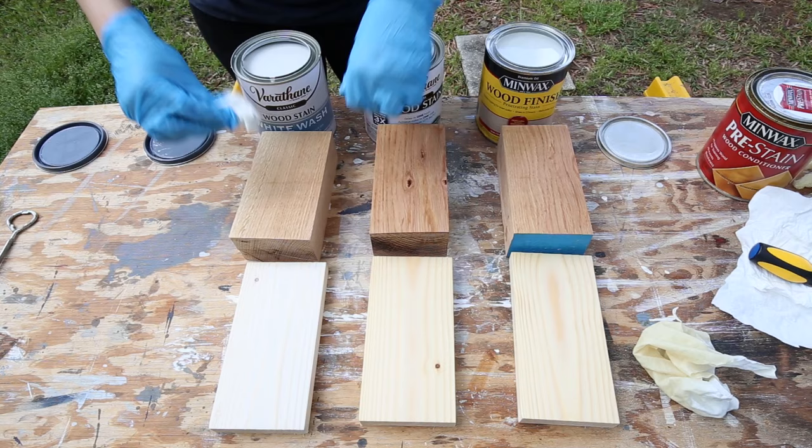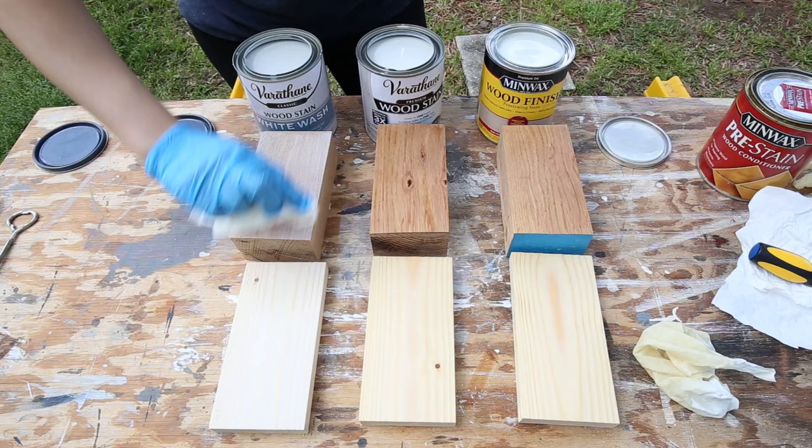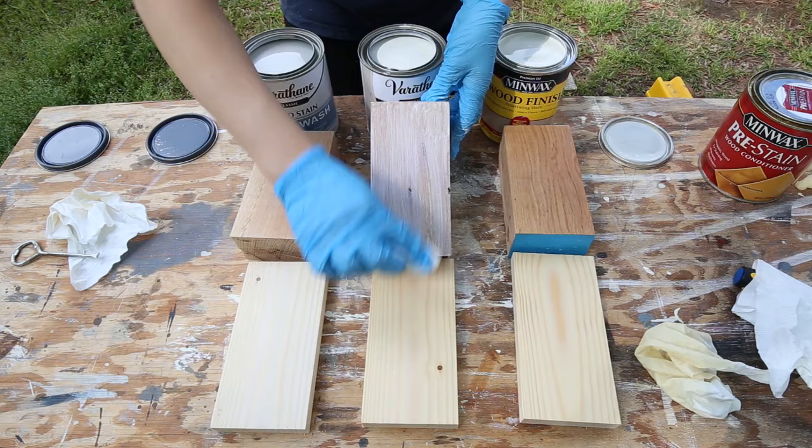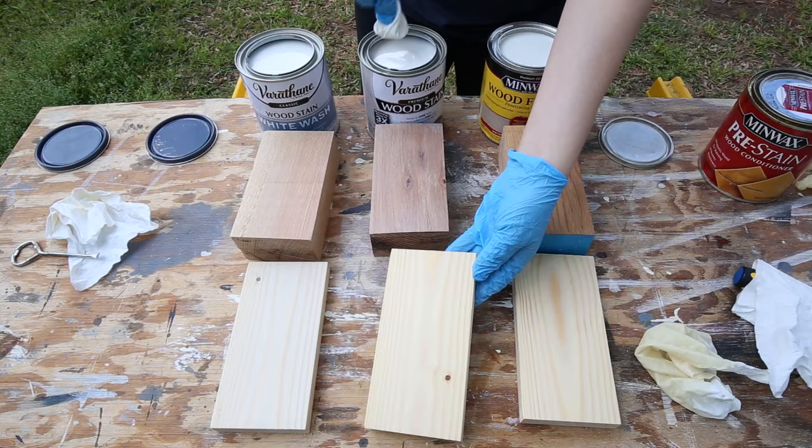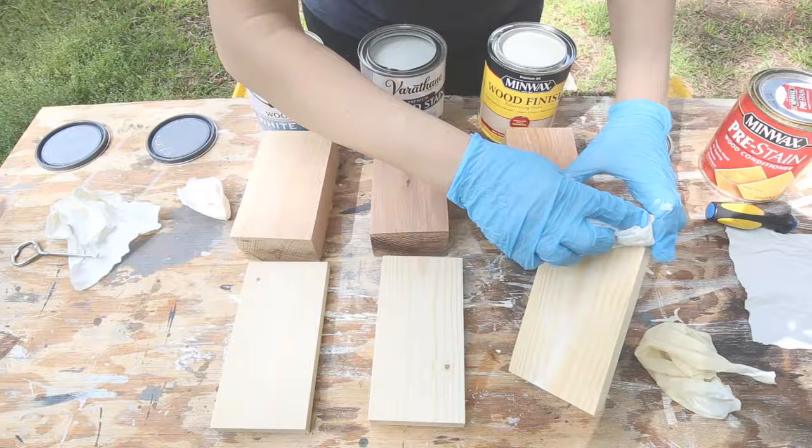After letting the first coat of stain dry for a few hours, I applied a second coat. The more coats you apply, the deeper your coverage will be, and with these really light white stains, you need at least two coats because it's hard to see otherwise. Another benefit of these stains is that you can use them over another stain color, as long as there isn't some sort of sealant on top.